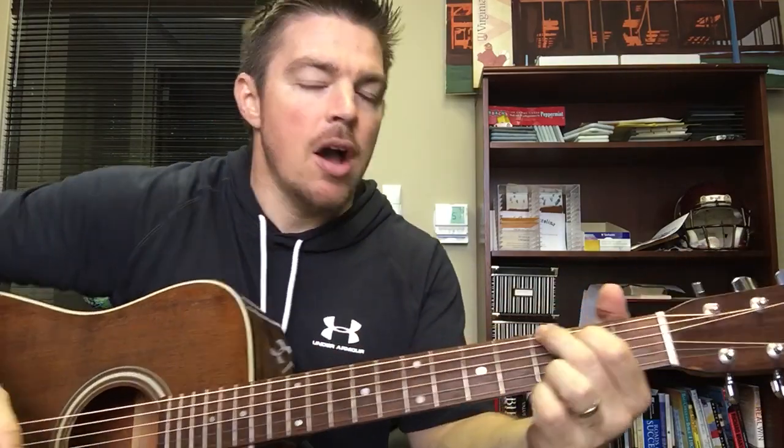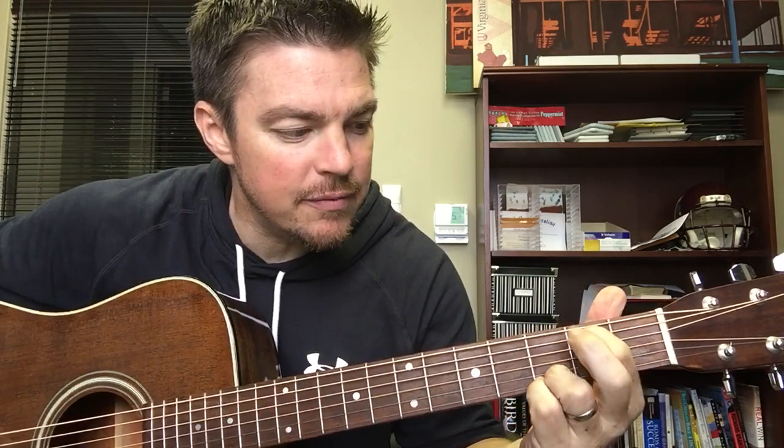That advice is free. Now, for the lesson: what I'm gonna do with this exercise is play a regular G chord — lock in the two bottom strings at the third fret, fifth string and...